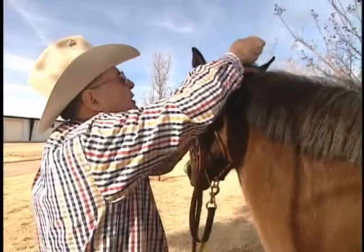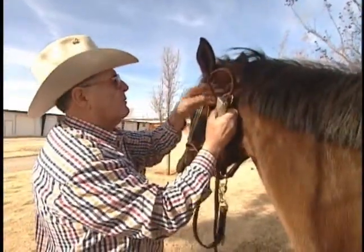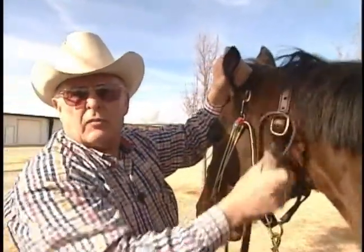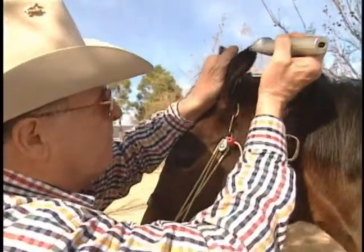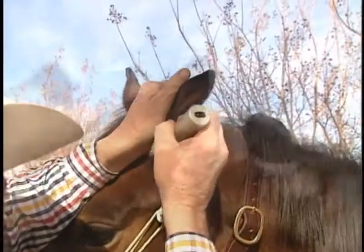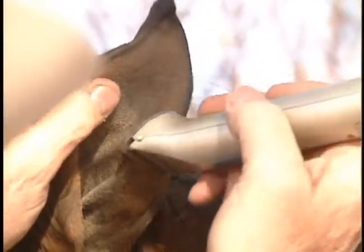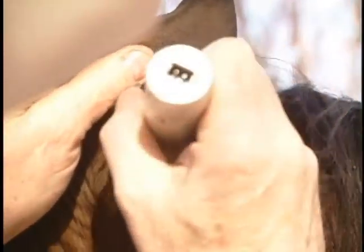Now that we've got the bridle path done, I'm going to start on the ears. One thing to remember: when you start on those ears, don't try and go inside of them first. Hold that ear flat and come down the outside of the ear like this. Then you can turn it inside out and go inside of the ear, getting right down inside with these clippers.